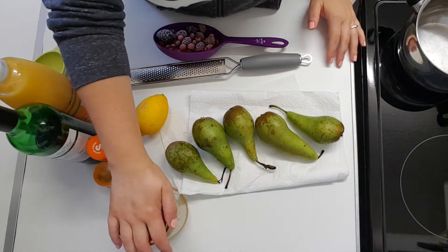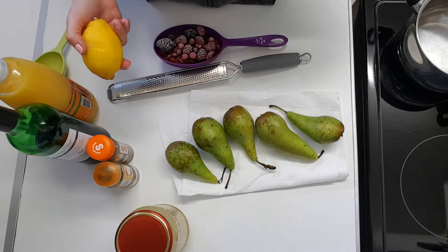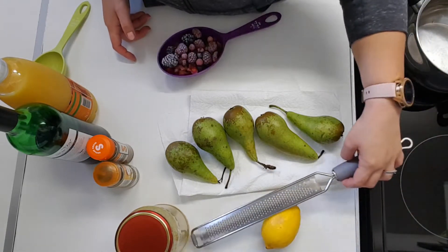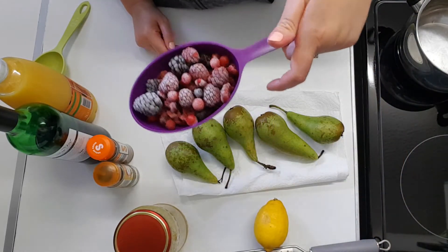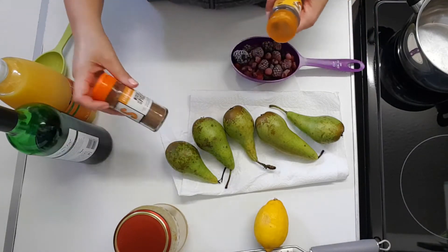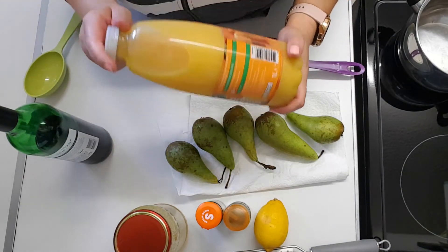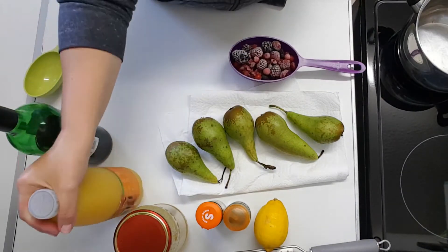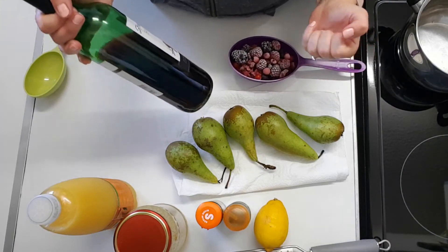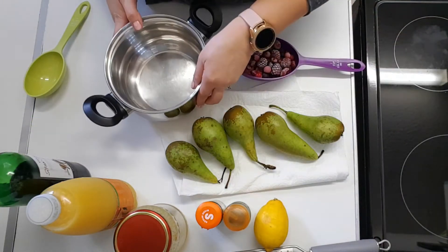You'll need about a hundred grams of sugar — I'm going to use honey instead because they taste better with it. The zest of a lemon, or you can do orange zest if you want, just a bit. One cup of mixed berries — I've got frozen ones here, you can use fresh ones as well. A cinnamon stick, a bit of mixed spice, half a cup of orange juice or cranberry juice, and two cups of red wine. The red wine should be not too expensive but not very cheap — a wine that you enjoy drinking.